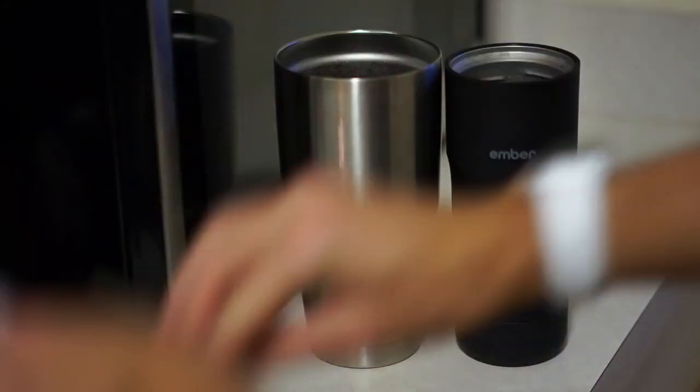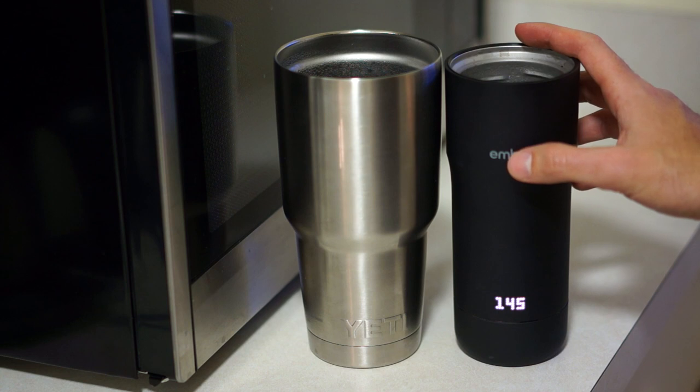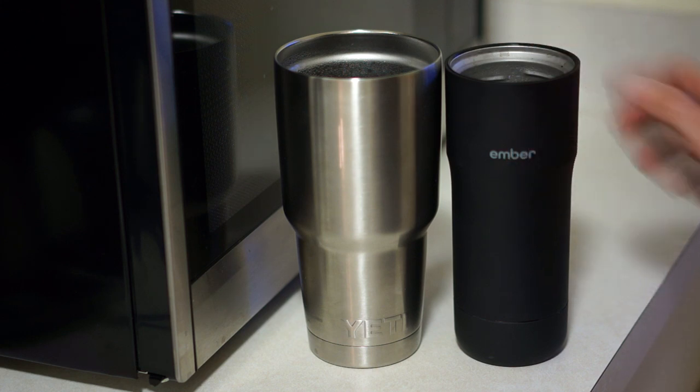So just to wrap this up, the Ember will maintain your beverage at 120 to 145 degrees Fahrenheit. It has wireless charging, optional Bluetooth with apps for iOS, Apple Watch, and Android, and the battery life lasts two hours. Setting the mug up is really no different than any other mug, except for turning it on and changing the dial. It's a very sleek design with no obvious buttons — all you have to do is put your finger on the Ember logo, a prompt appears, and then there's a little dial at the bottom that lets you adjust the temperature, and then it does its thing.